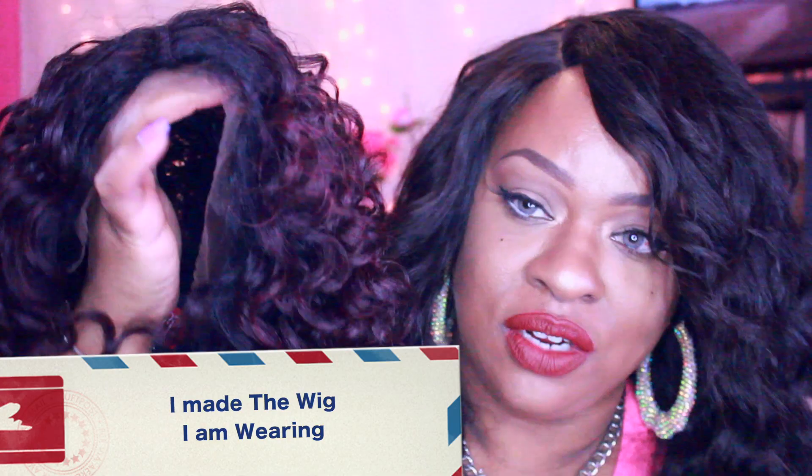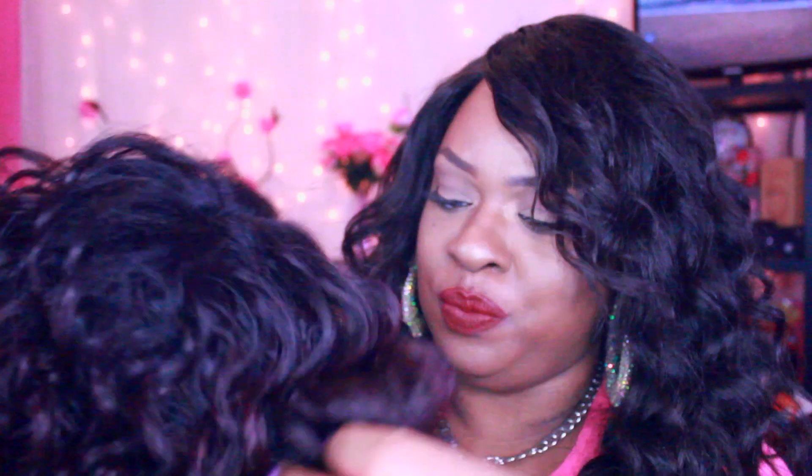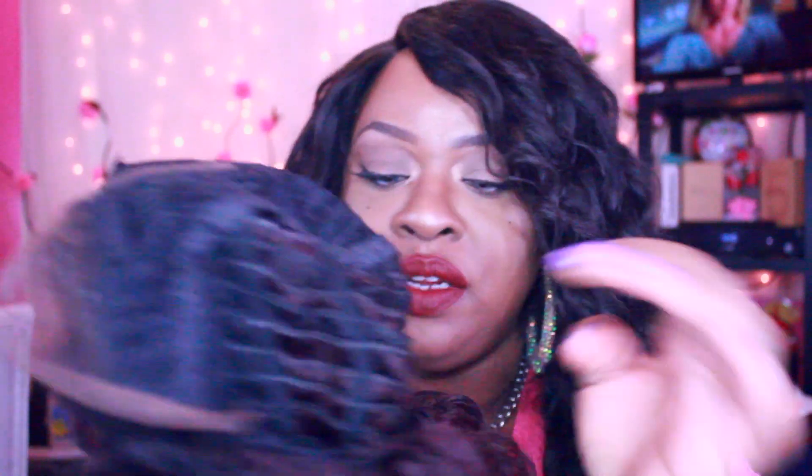I'm going to cut the lace off of this cutie right here and just try her on. As you guys can see, it does have the lace all around and I do see some baby hairs, which is really cute. It also has adjustable straps and three combs — two up here and one in the back. So let me cut off this lace and I'll be right back to try it on and show you guys my initial thoughts.